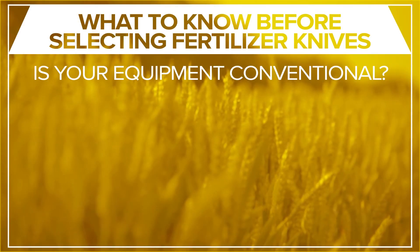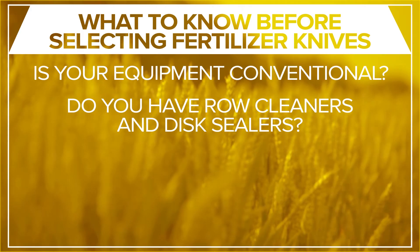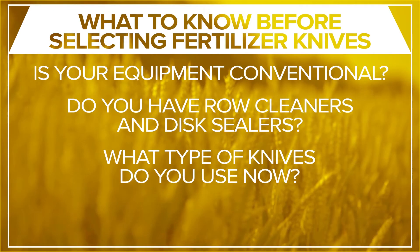Is your equipment more conventional in style? And do you have row cleaners and disc sealers on your machine? What types of knives do you use now? Because you shouldn't change much if it is working for you. That's an honest answer.